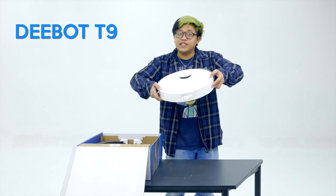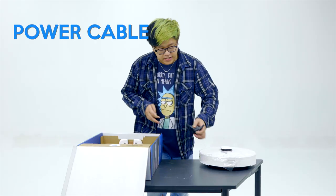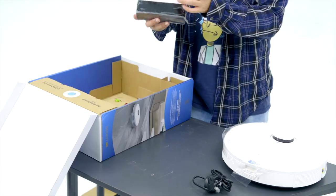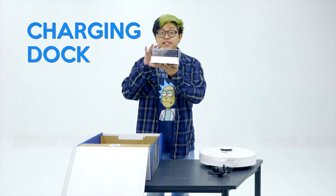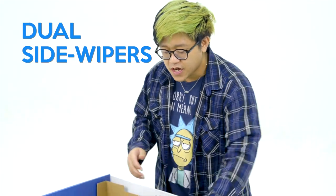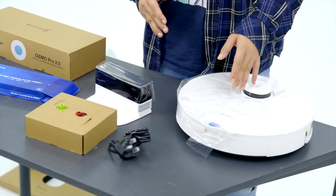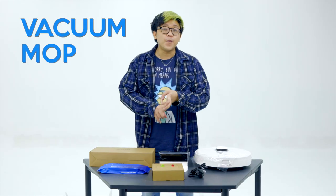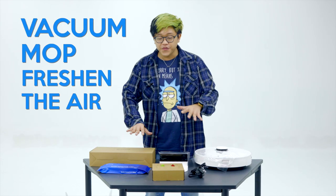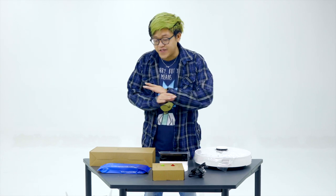So we've got the actual D-Bot right here. Some cables — your standard cables. I'm guessing this is the charging dock. Yes, this is the charging dock. This is the blades, the wipers, the side wipers. And over here we have the air freshener capsule. So like I said, the D-Bot T9 can help you vacuum, mop, and freshen the air. We have all the components here. It doesn't look like a lot because it really isn't — it's very simple.